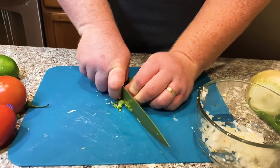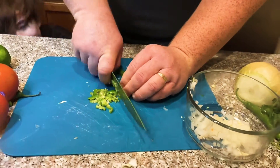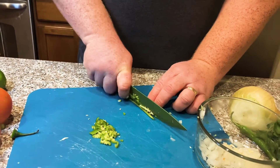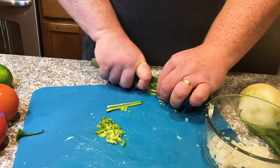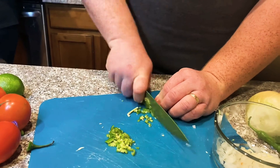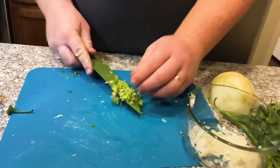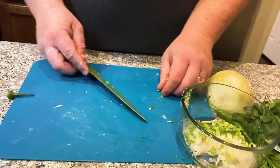Next, grab your serrano pepper. Serranos get a nice kick — if you don't like it too spicy, remove the seeds as well as the vein inside the chili, which is the white part the seeds are attached to. I sliced it in half, cut off the root and the tip, then sliced them lengthwise into thirds, and then just diced them up.